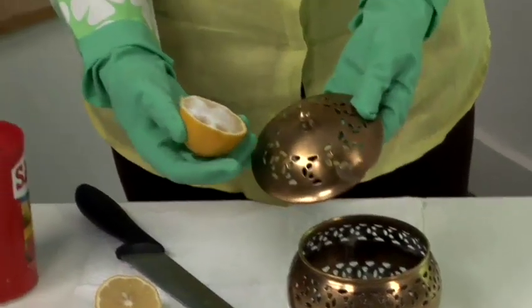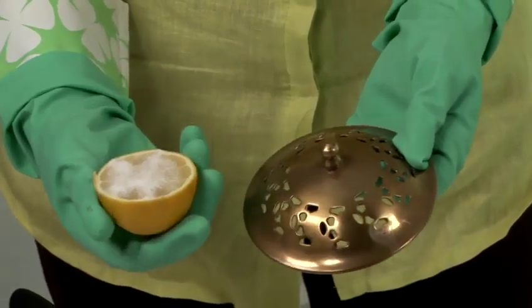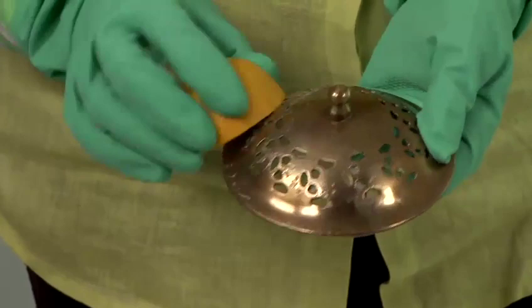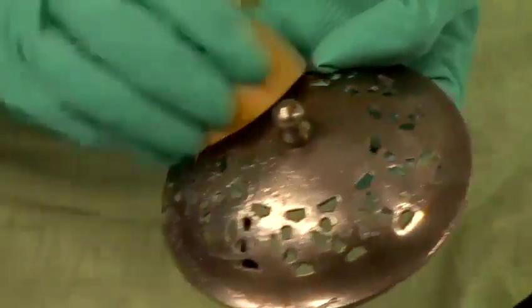Then just take your brass item — this can be used for door knockers as well as brass ornaments, picture frames, that kind of thing. You gently rub the lemon juice with the salt, which is acting as an abrasive, and as you can see the brass is already beginning to look shiny.